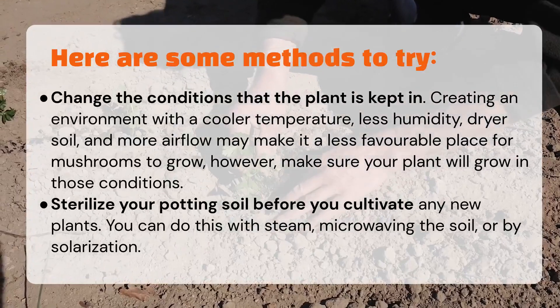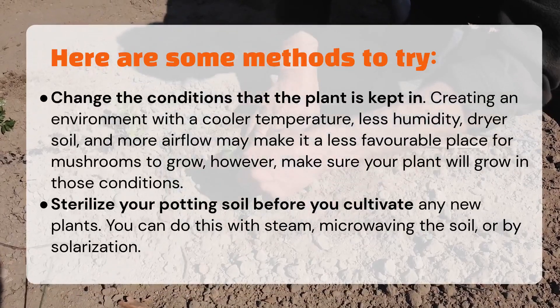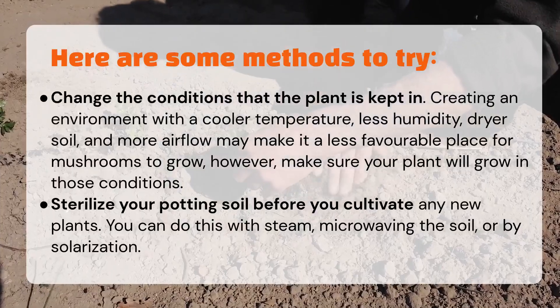Sterilize your potting soil before you cultivate any new plants. You can do this with steam, microwaving the soil, or by solarization.